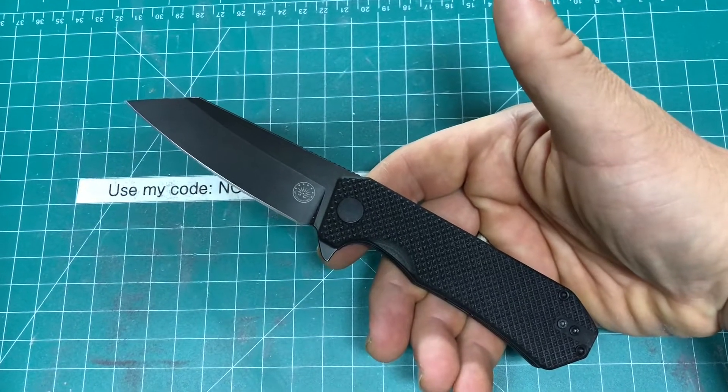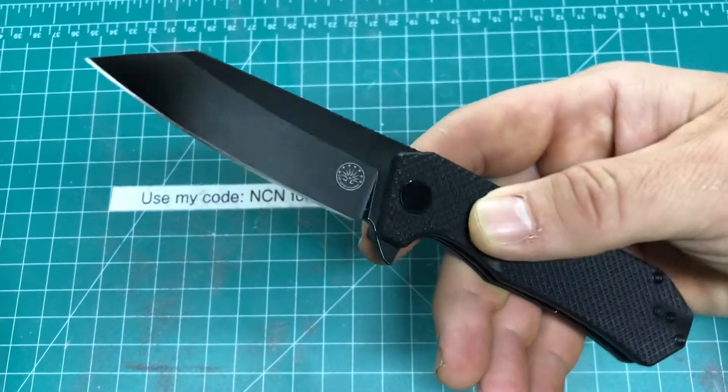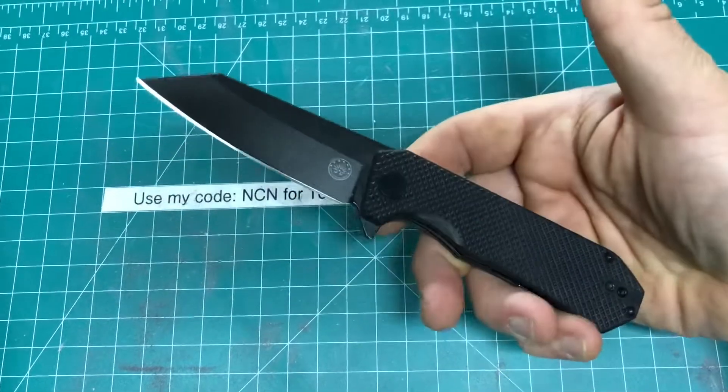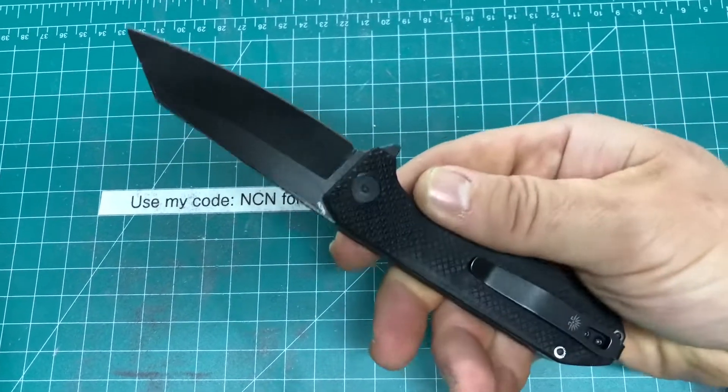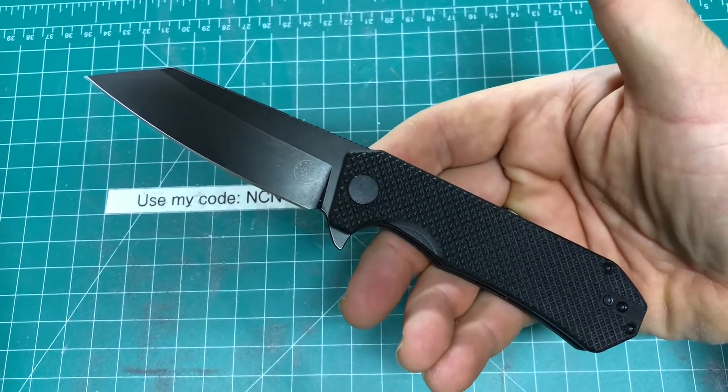And this is pretty awesome, and what's also extremely awesome about this one is that this version is in 154CM steel, whereas before you could only get this in D2. Not to knock D2, but for about $20 more, I'm going to go for the 154CM.